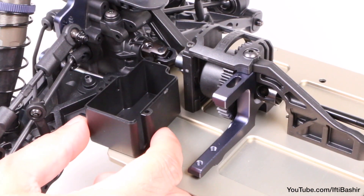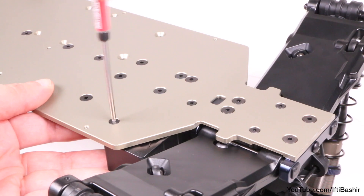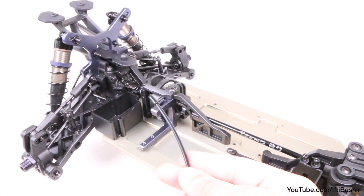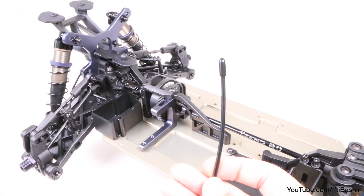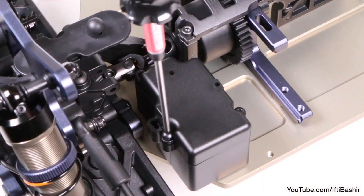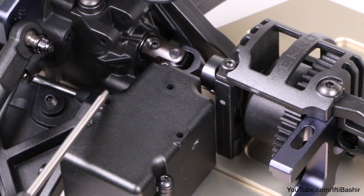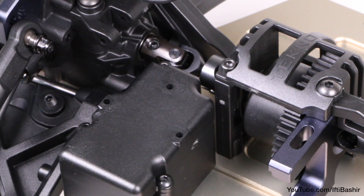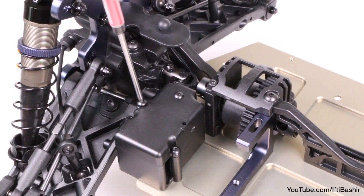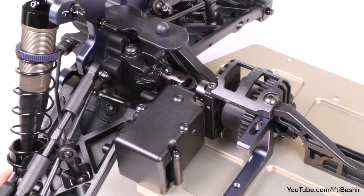Next we'll get the receiver tray into position by the centre differential at the rear of the buggy, and this is also secured from below with two 14mm flat head screws. I'll be installing my receiver after the build is complete, so take note that plastic tubing and a set screw are included for adding an antenna into the rear of the receiver housing if needed. For now I'll place the receiver cover on top and loosely fit with three 8mm button head screws. Note the three screw holes in the receiver cover — these are for installing a transponder to the top if you wish. If not, you can leave as is or insert three more 8mm button head screws so they're in place and ready should you wish to add a transponder later.